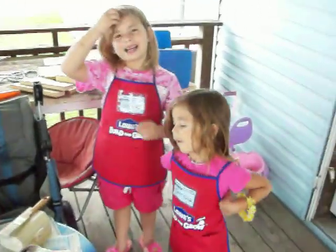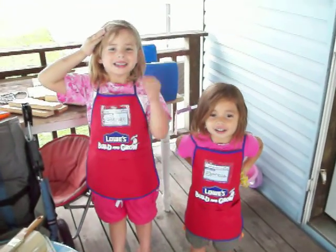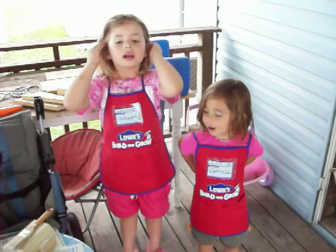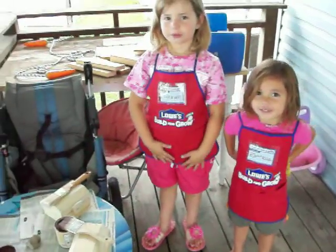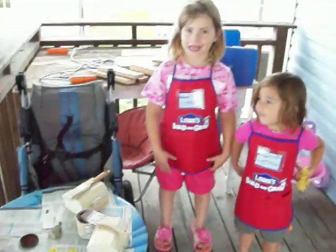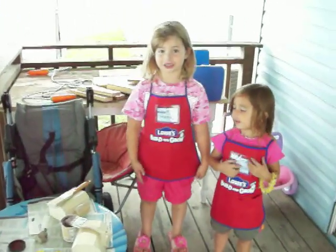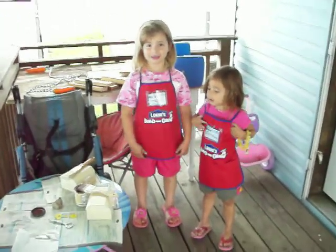Kevin, Astaire, say hi. Hi, Daddy. Hi, Daddy. I love you. Are you excited? Yes. We're very happy that we got to build our own treasure chest and we get to paint it. Okay, well, go ahead and start. You know your directions.